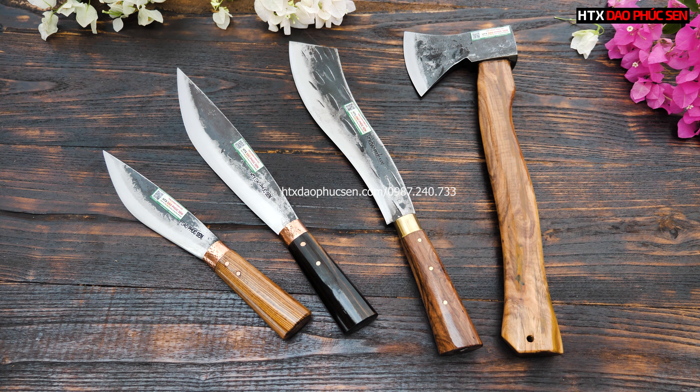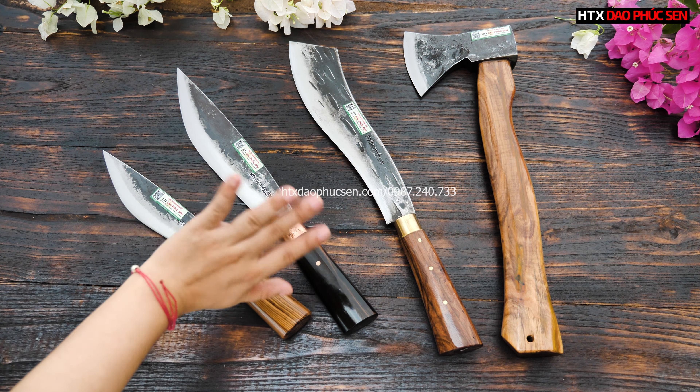Em cảm ơn tất cả các bác đã xem clip của em nhá. Chúc tất cả các bác có một buổi tối thật là vui vẻ và hạnh phúc bên gia đình ạ. Xin chào và hẹn gặp lại.